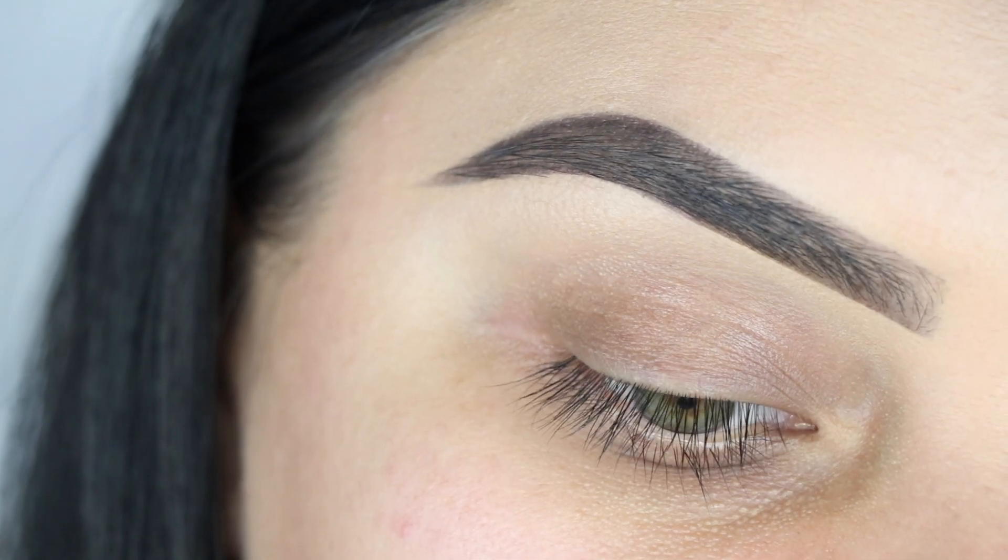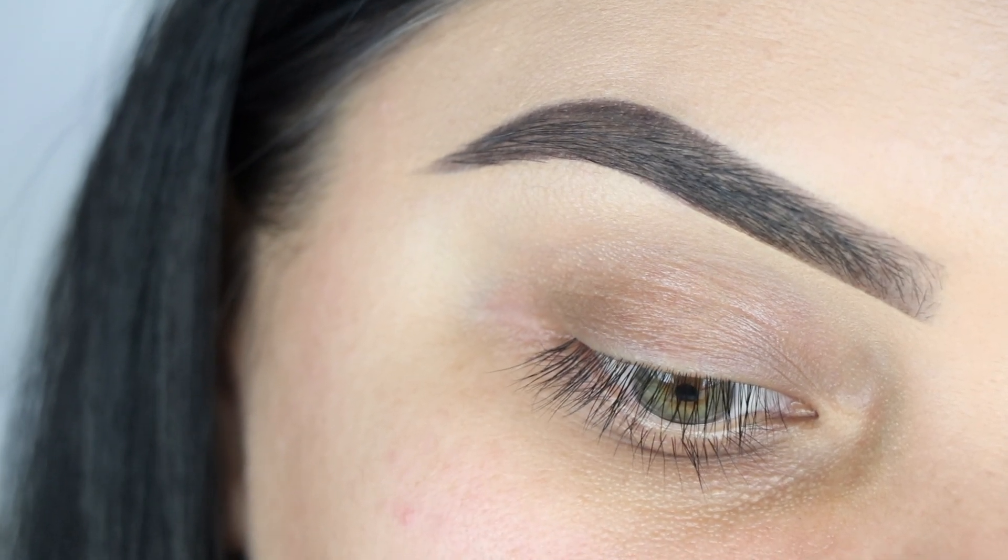I'm going to do my foundation on my forehead first. I like doing foundation first on my forehead because I have trouble doing brows first and then foundation — I don't know how girls do it. So I'm gonna do my foundation first, then my eyebrows. I'll do that off camera and be right back. Okay, I already finished doing my eyebrows.